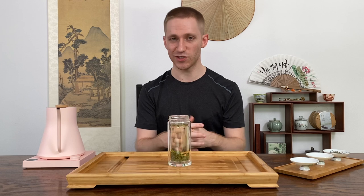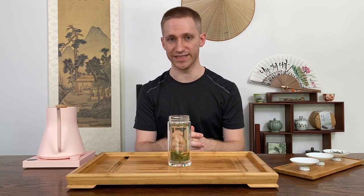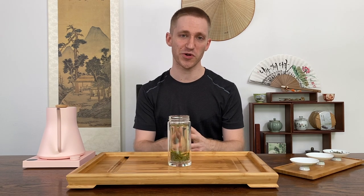Let me know in the comments below what is your favorite way to brew green tea and what are some of your favorite green teas. If you found this video helpful go ahead and give it a like and subscribe — I look forward to seeing you in my next video. Thanks so much.